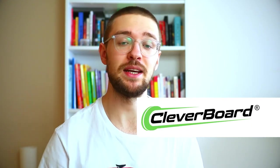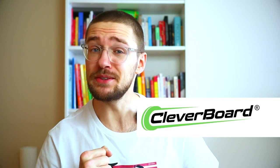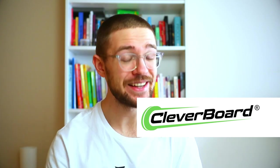First of all, huge thanks to cleverboard.pl, because these are the guys that got me into the electric unicycle world. The first wheel I ever tried was an InMotion V10 I got for testing, and I immediately fell in love with electric unicycling and got an InMotion V5. Then we got a Nikola and the story went on. Huge thanks for getting me into unicycling and for letting me test this InMotion V8. All the links are naturally in the description.